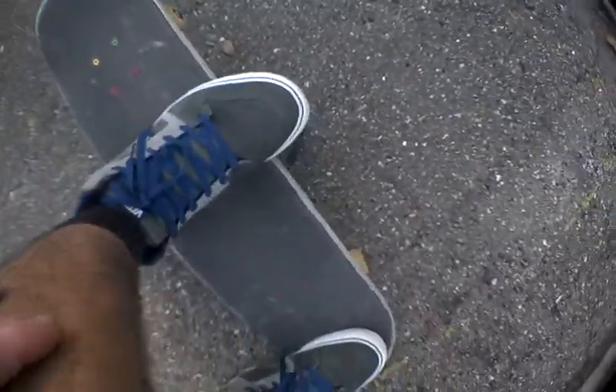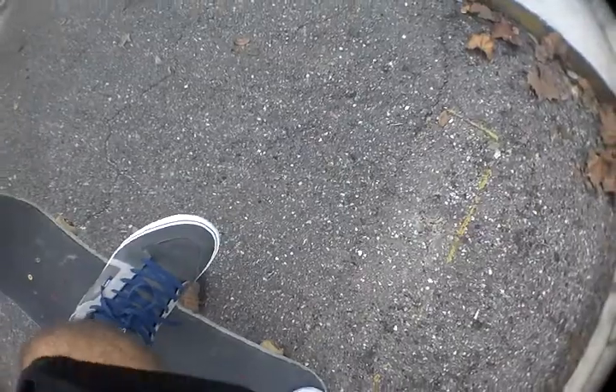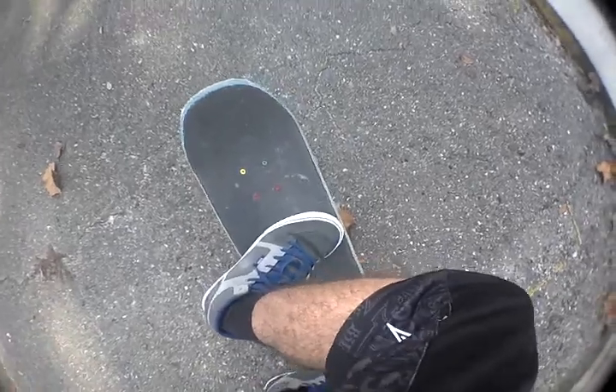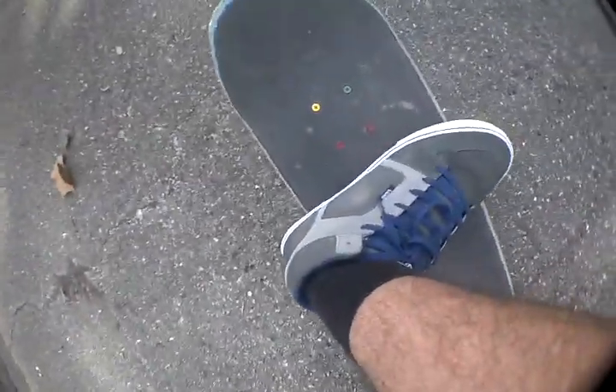You can do it however you want, just make sure that's the way you like it. I like it like this. Some people may do it like this — that's pretty weird. I haven't seen a lot of people do it like just straight up ollie position, but that's not how I do it.